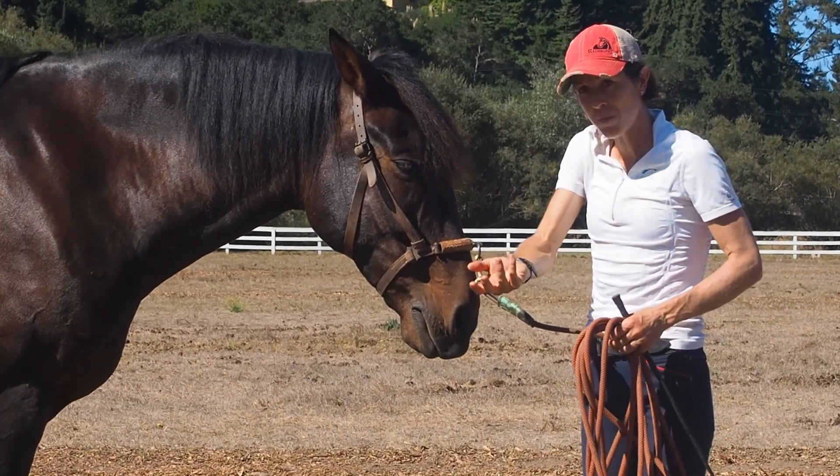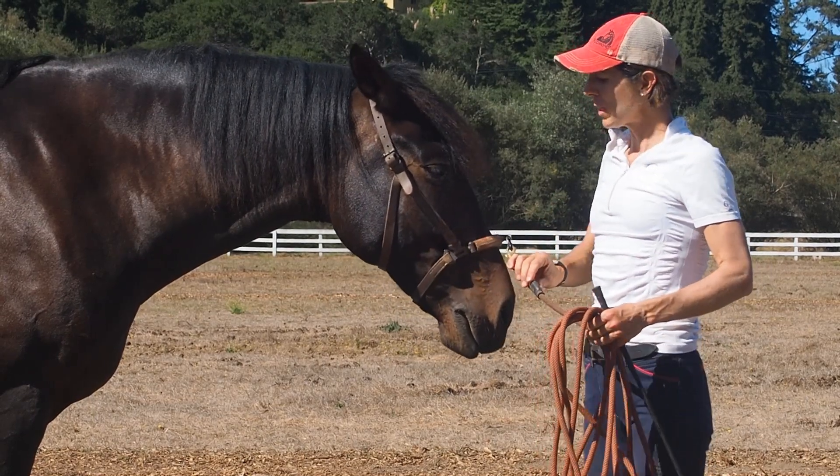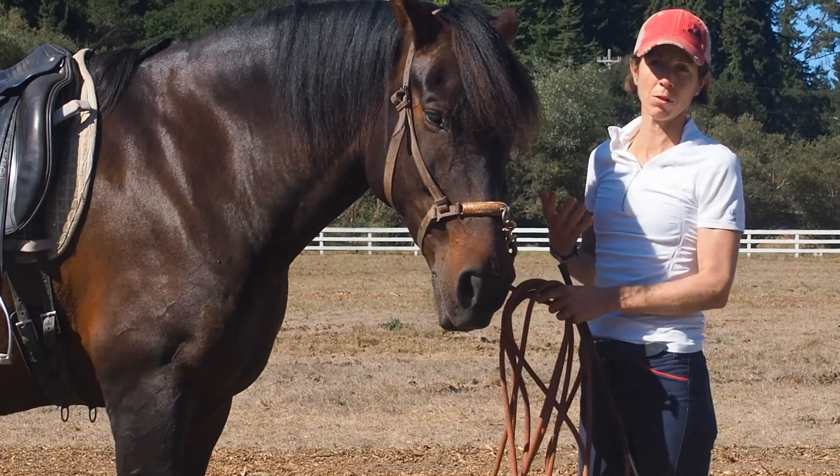It helps you develop that shape that we want the horse to adopt as he's moving and balanced, but it does not confine them or restrict them in that posture. They're able to find their own comfort level.